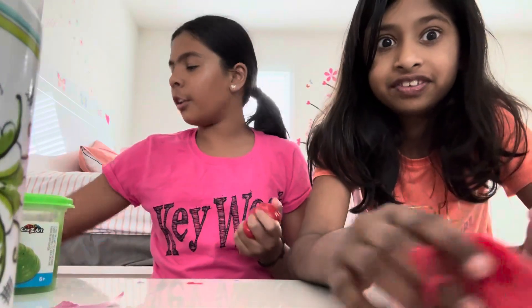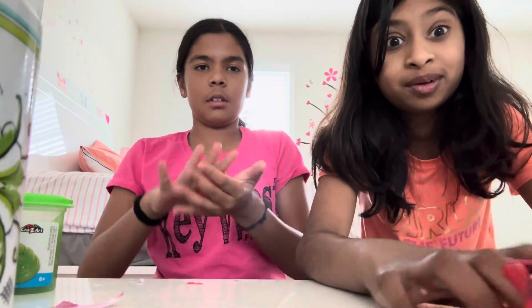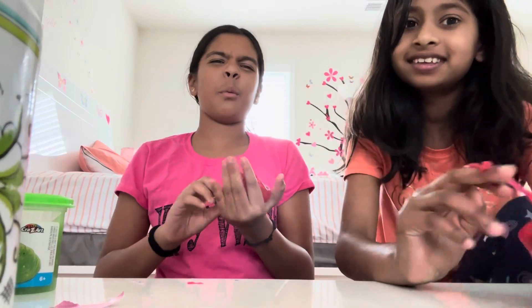For our next video we're gonna be doing a makeup contest — wait, no, not that one.